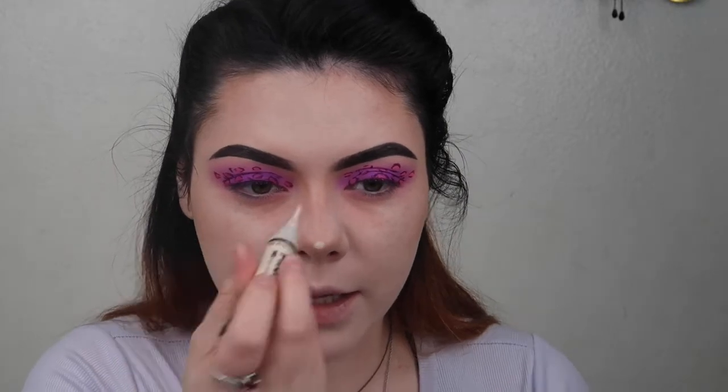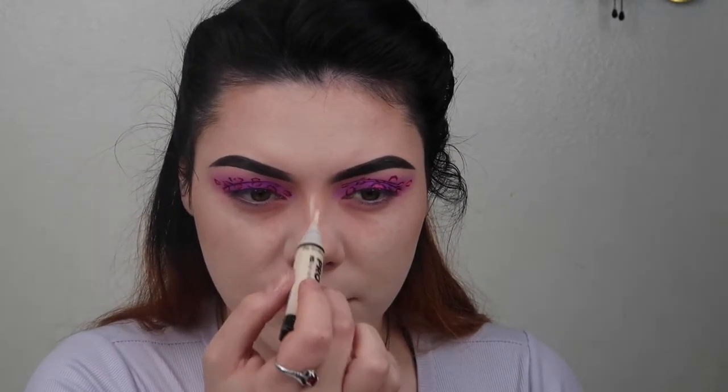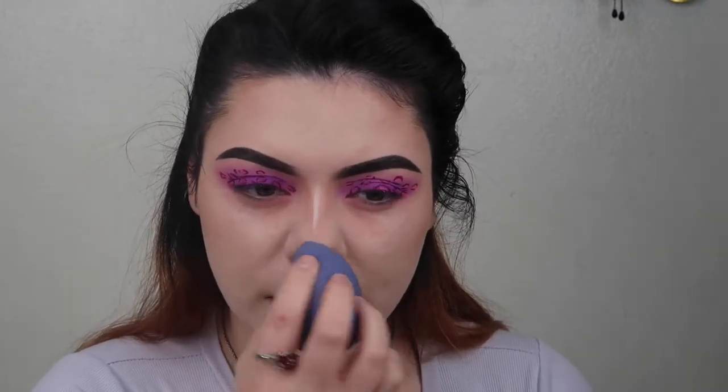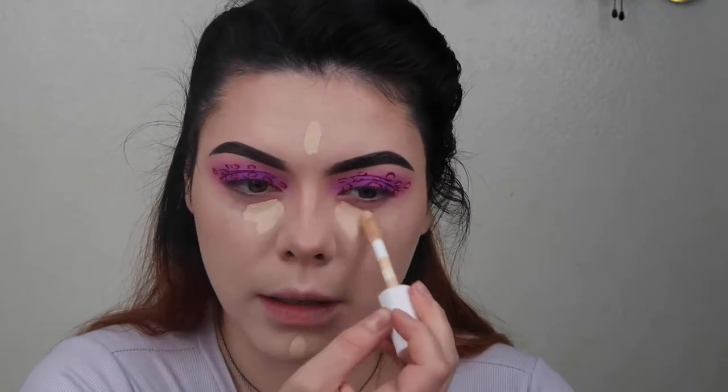We're going to do some nose contour today using this really tiny little brush. For my nose contour I always like to take the LA Pro Concealer in shade Fairest because I like a very bright highlight — a more pale highlight than I would use under my eyes. Now I'm going to take the ELF Hydrating Concealer in shade Fair Warm and put some on my chin, my forehead, and under my eyes.